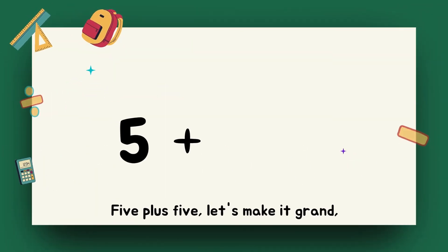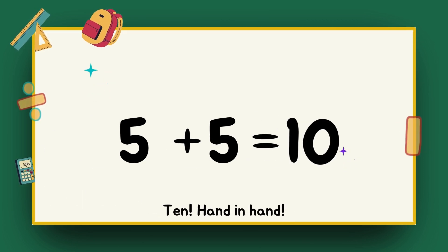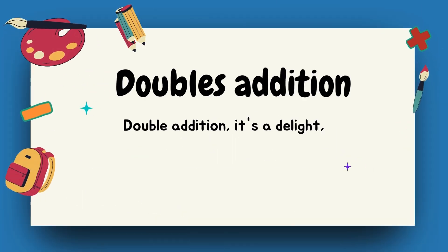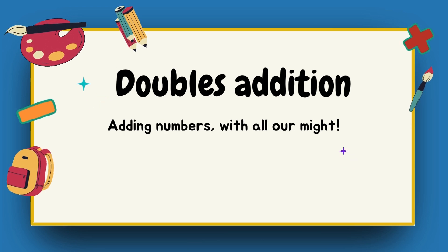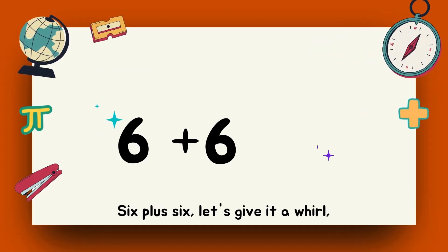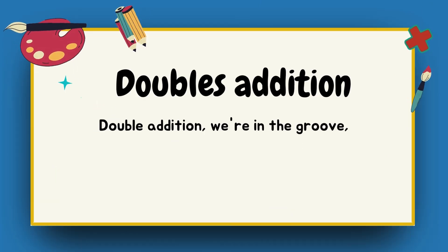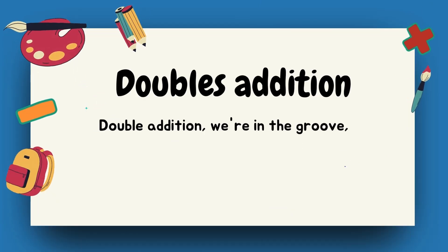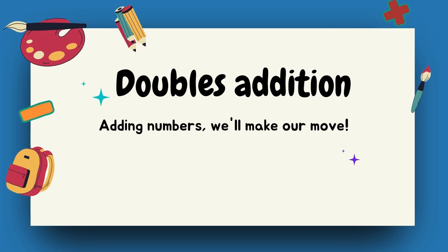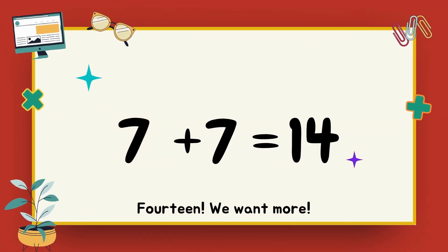Four plus four — eight, it's really sweet. Double addition, what a blast, adding numbers so fast. Five plus five — ten, hand in hand. Double addition, it's a delight, adding numbers with all our might. Six plus six — twelve, we're on top of the world.